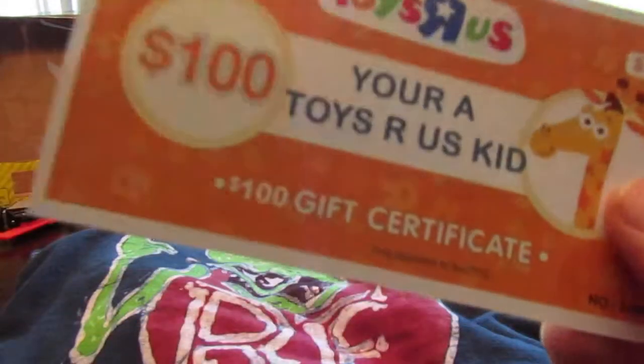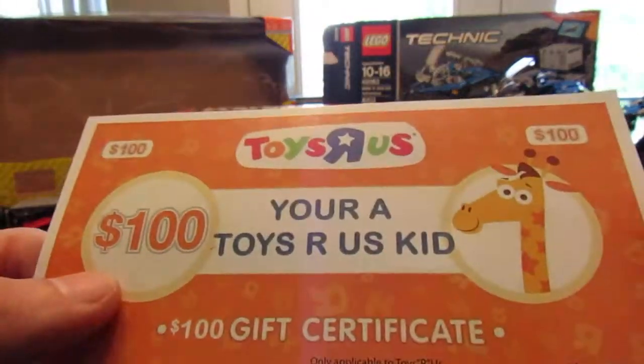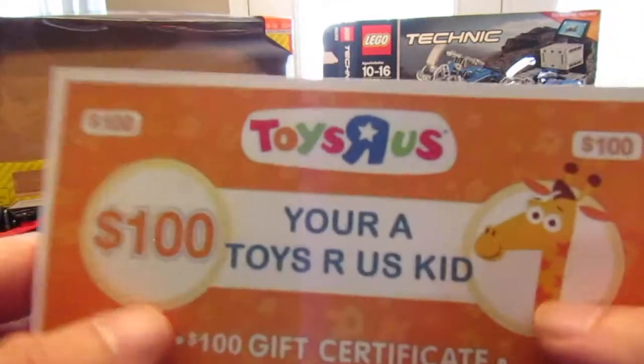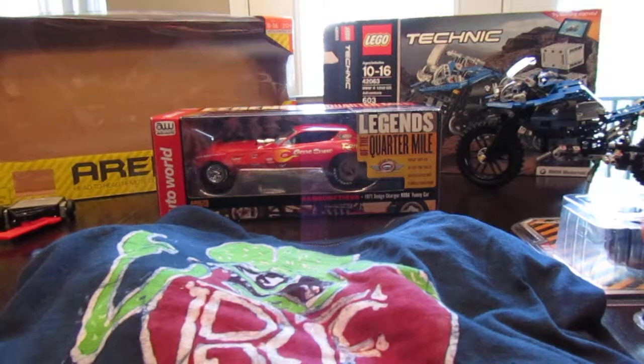As a funny thing, they got me a $100 gift certificate for Toys R Us. Sheila printed this up for me — it says 'You're a Toys R Us kid.' It's a $100 gift certificate. Pretty neat, neat little whimsical thing, because I like Toys R Us. And I actually got a couple things from Toys R Us in this haul.